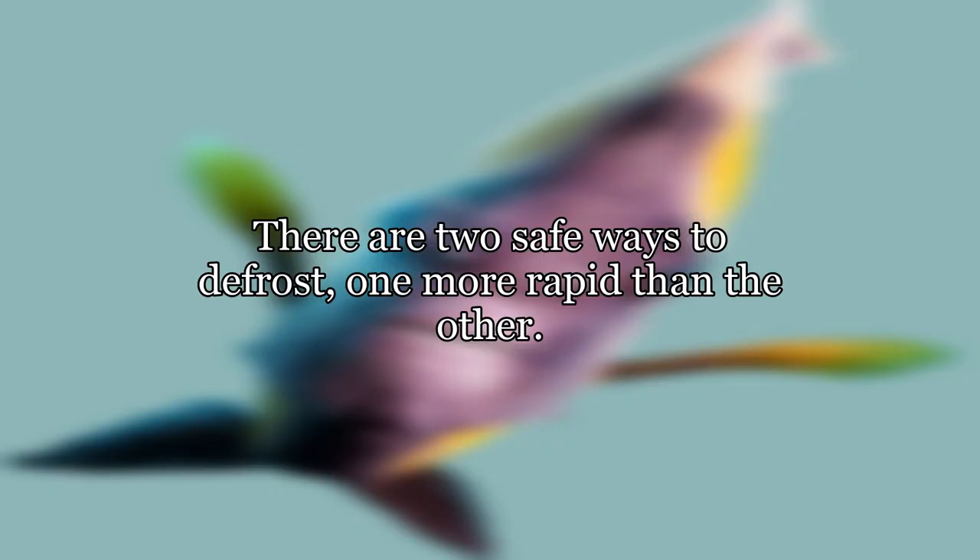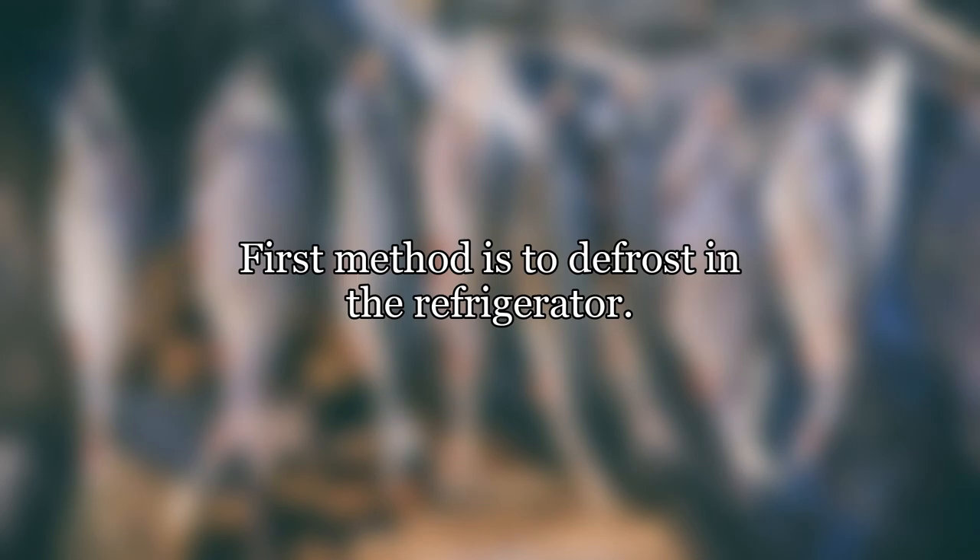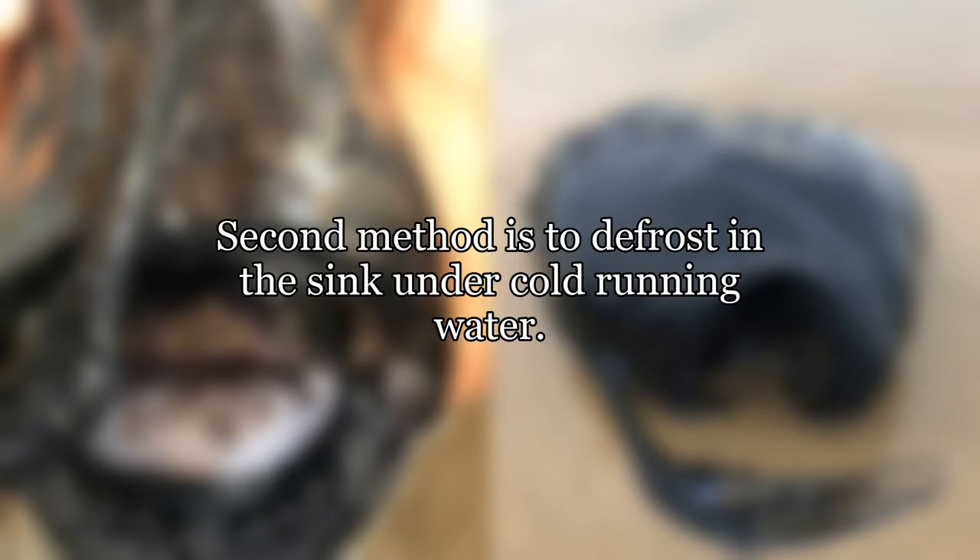There are two safe ways to defrost, one more rapid than the other. The first method is to defrost in the refrigerator. This keeps the temperature below 40 degrees Fahrenheit, in the safe zone. This will also take a while. The second method is to defrost in the sink under cold running water.